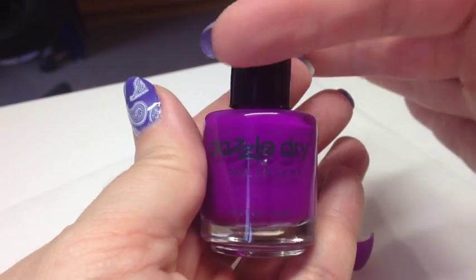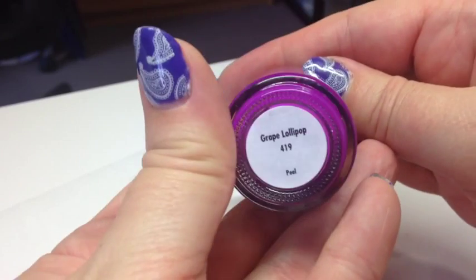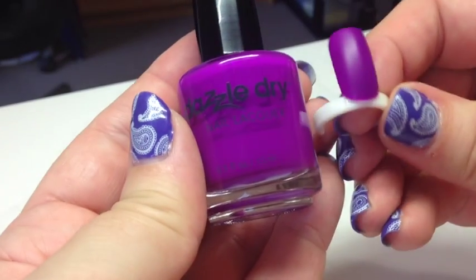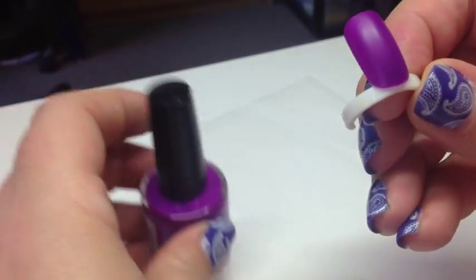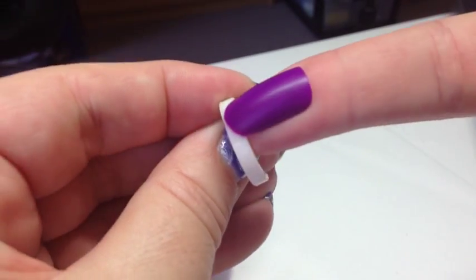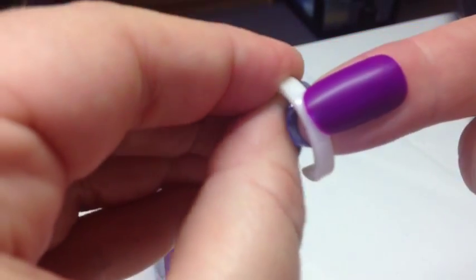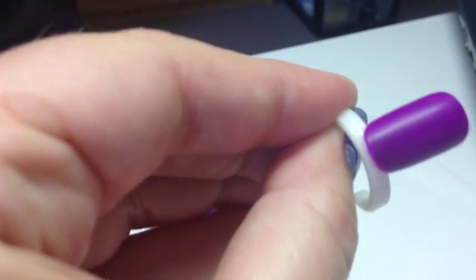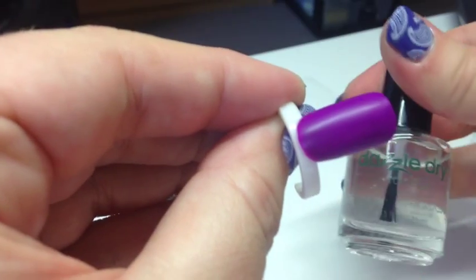This one is Grape Lollipop, number 419 — it's almost a neon purple. I've done two coats and as you can see it goes on a lot smoother, though it is quite sheer. I want to show you how I apply the top coat, because this also dries quickly.